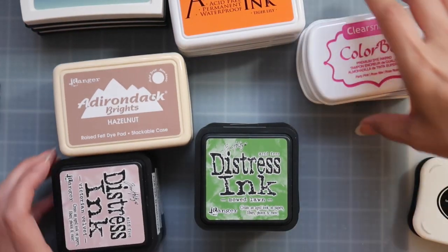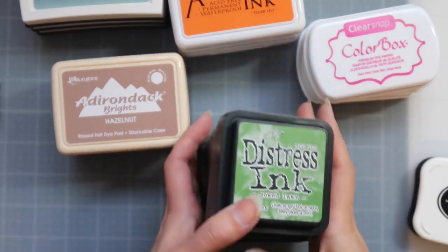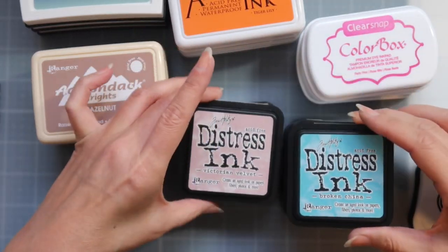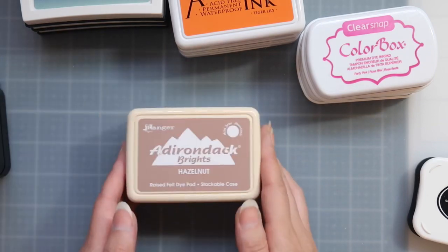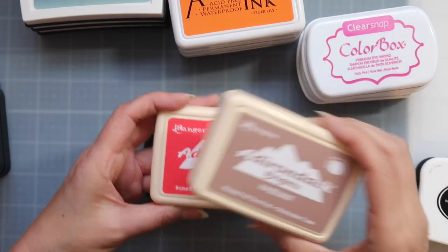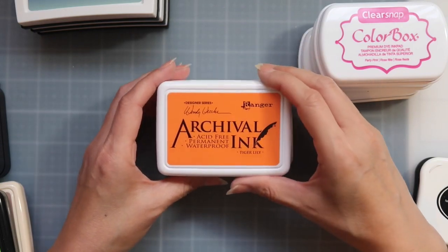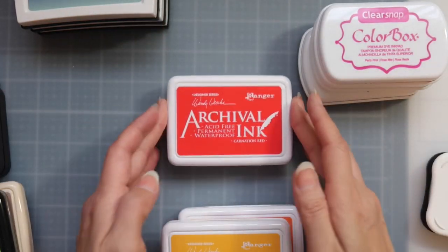You get a total of seven distress inks in the regular size — Mowed Lawn, Tea Dye, Abandoned Coral, Broken China, Victorian Velvet, Cracked Pistachio, and Mermaid Lagoon. You will also get some Adirondack by Ranger: Hazelnut and Watermelon, plus a Ranger Limeade. You will also get Ranger Archival Inks: Tiger Lily, Sunflower, and Carnation Red.